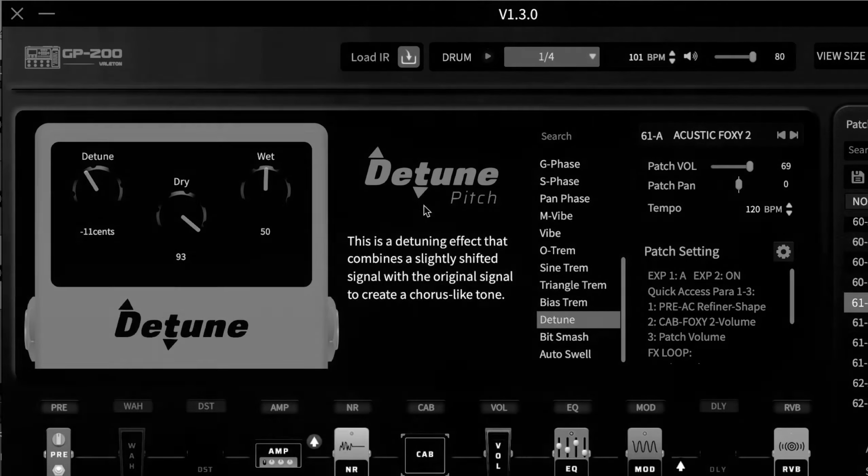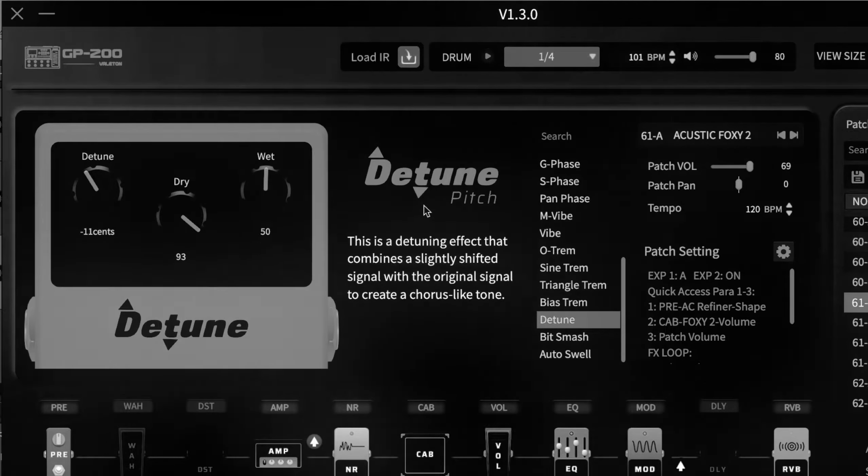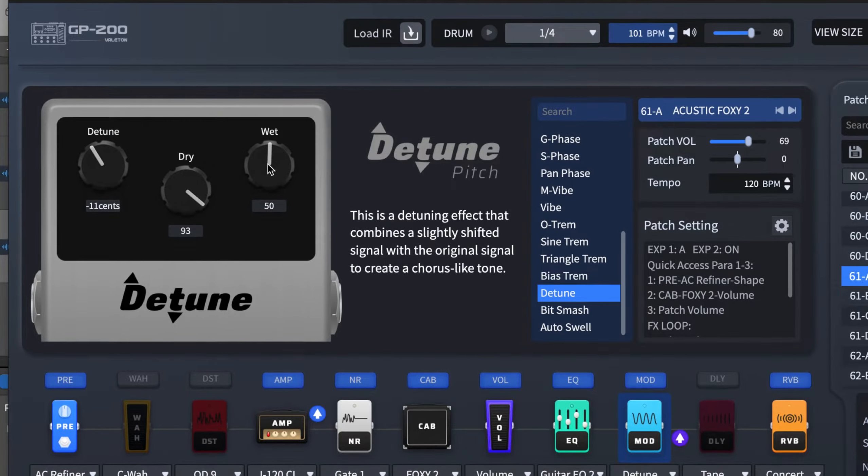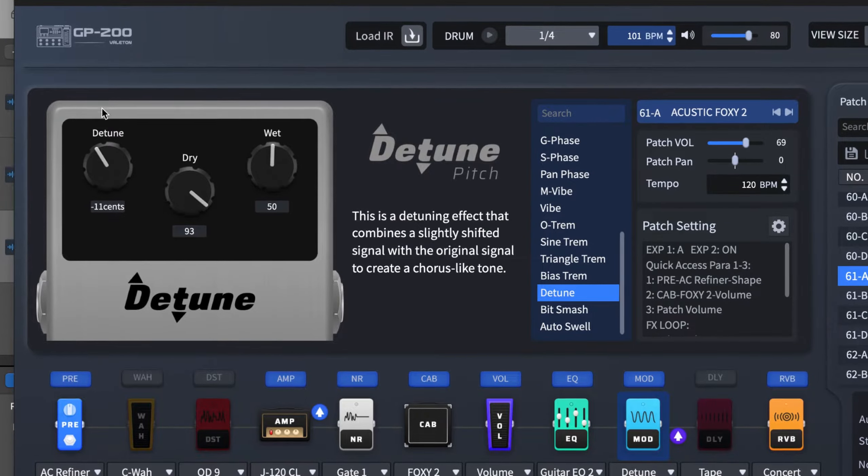Hello guys, welcome to my YouTube channel. You're looking at the Valeton GP200 detune modulation effect. It comes with three knobs: we have the detune, the dry, and then the wet. The detune controls the amount of detuning.